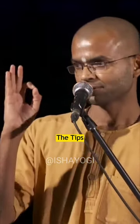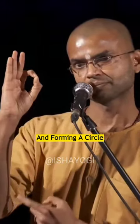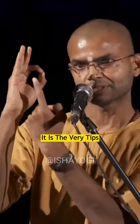Yoga Mudra means the tips of your thumb and pointing finger are touching and forming a circle. Ensure it is the very tips that are touching — not like this or like this. It is the very tips that are touching.